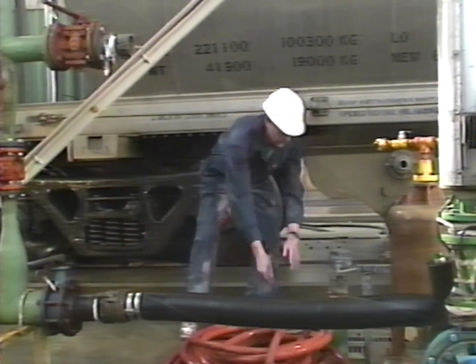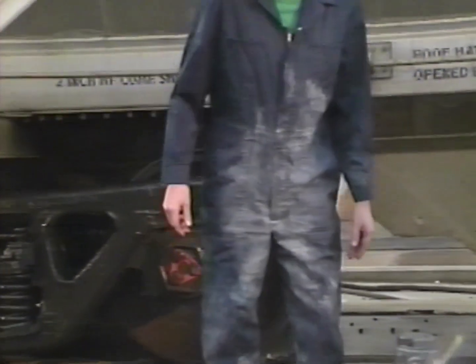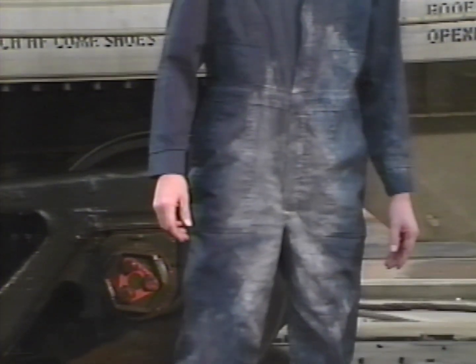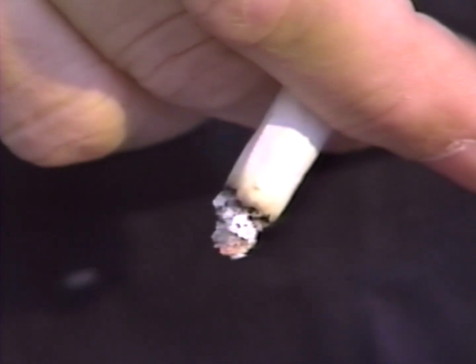This is when things get dangerous, because once sodium chlorate solution is absorbed into clothing or any other combustible material and allowed to dry, the resulting mixture is extremely flammable. Watch what would happen if a lighted cigarette were to come into contact with it.